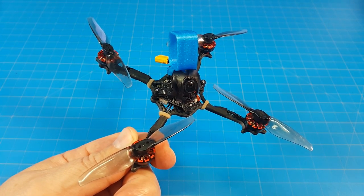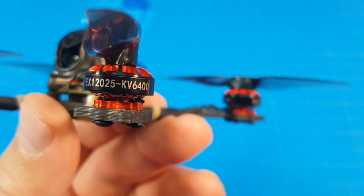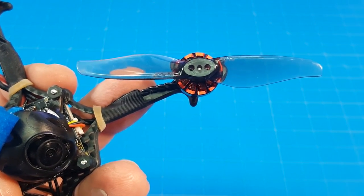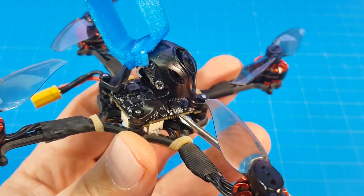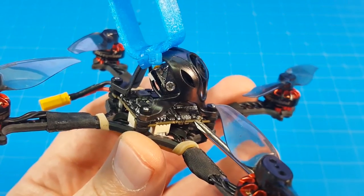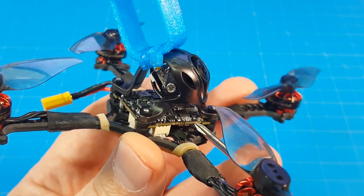Hello everyone, today we're taking a look at the Happy Model Crux 3, powered by 1202.5 6400 kV motors. On those motors are Gemfan 3018 bi-blade props, without motor screws. The all-in-one board is the ESE — the flight controller, the VTX, and the receiver. This version is 2.2, which has the VTX that is power switchable up to 200 milliwatts.